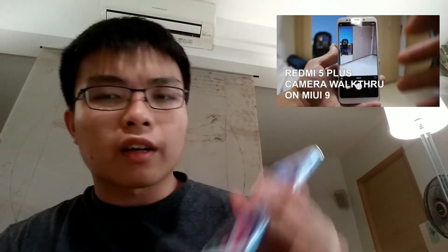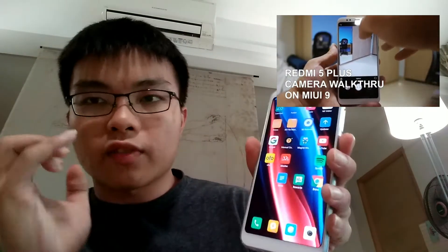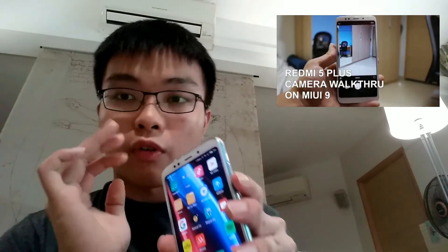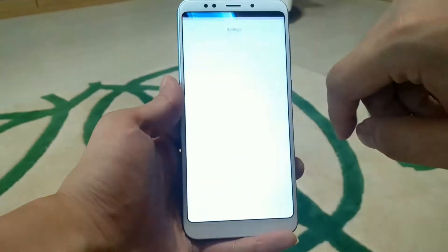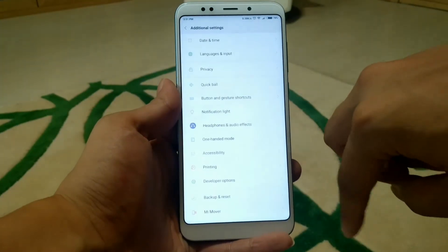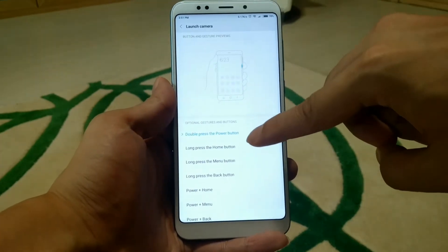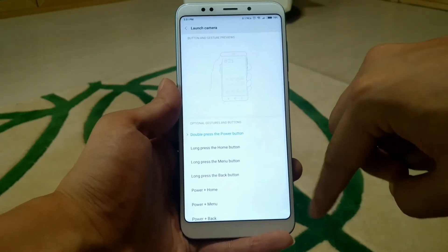I mentioned in the prior video that MIUI 9 brought a nice feature where you can remap double pressing the power button to launching the camera. Let me show you how to do it. It's as simple as going to Settings, then Additional Settings, then Button and Gesture Shortcuts, and setting Launch Camera to double press the power button.